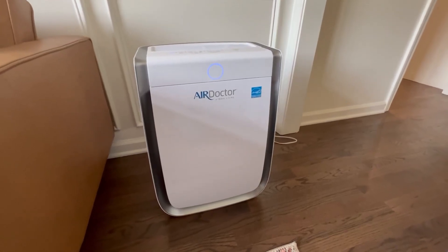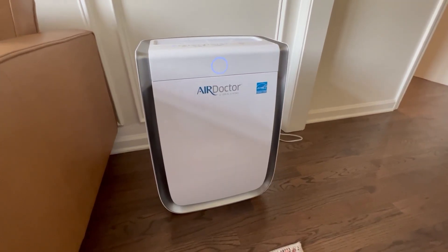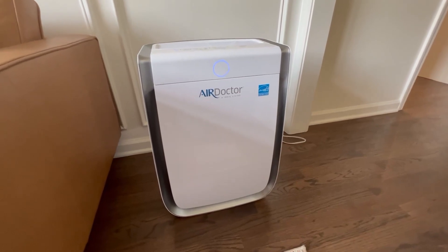Hey guys, it's Allison. If you are looking for an air purification system that is one of the best on the market that you can really, really trust, I highly recommend this Air Doctor. This thing has been great.